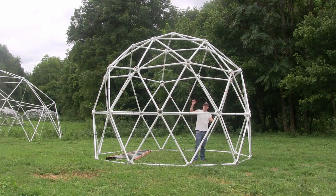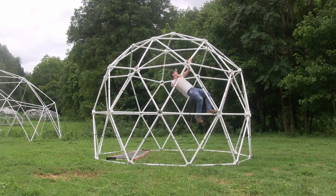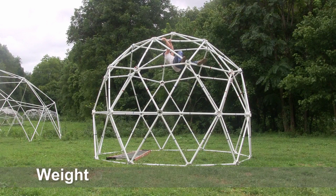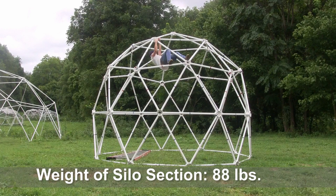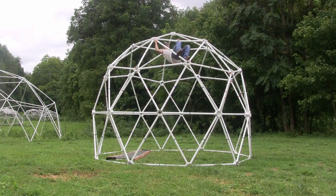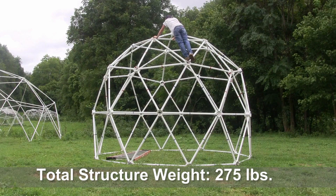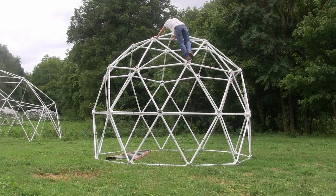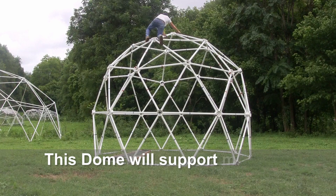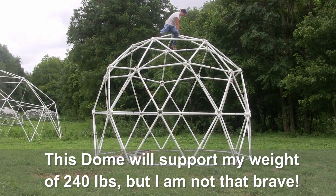Let's see if I can climb up the side like I did. Go right ahead. I'm going to go right into the side like that and get a little bit of the side.